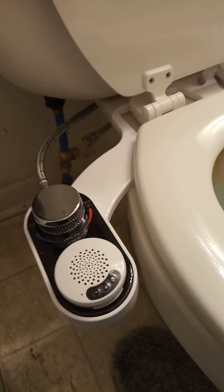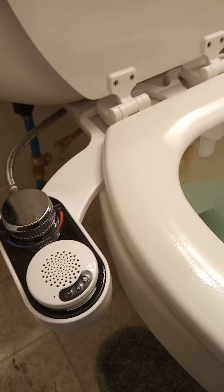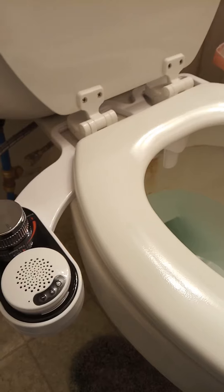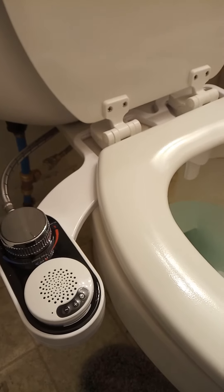There are deluxe versions of this that will tap into both the hot and cold lines, but those lines would probably have to be run up under into the sink, and I don't want to deal with that. That's why I originally didn't install this one, but hard times call for hard measures and this is a cheap bidet.